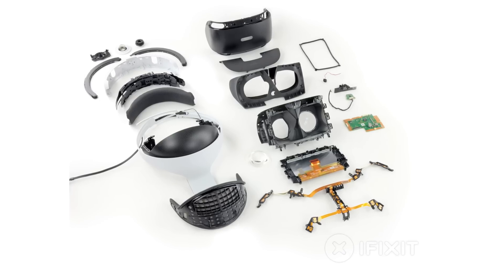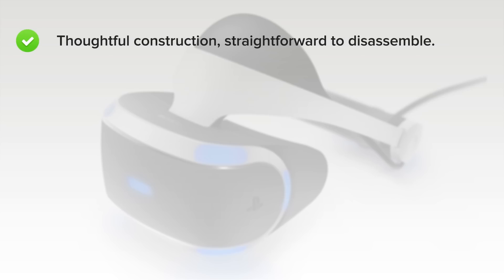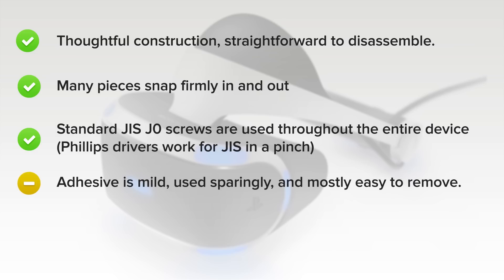We've come to the end of our teardown, and now we turn our thoughts towards repairability. The PlayStation VR scored an 8 out of 10, and here's why. The PlayStation VR is thoughtfully constructed and fairly straightforward to disassemble. Many pieces, such as the cushions and light shield, snap firmly in and out with no fussy fasteners or adhesive. Standard JIS Zero screws are used throughout the entire device's construction — you can take it apart with a single driver that's likely already in your electronics toolkit. Adhesive is mild, used sparingly, and mostly easy to remove.